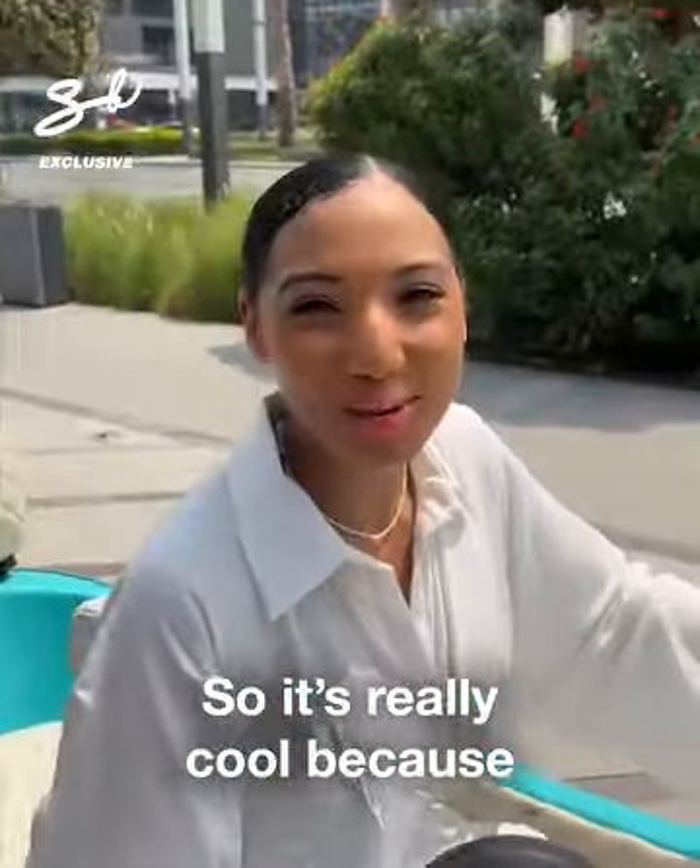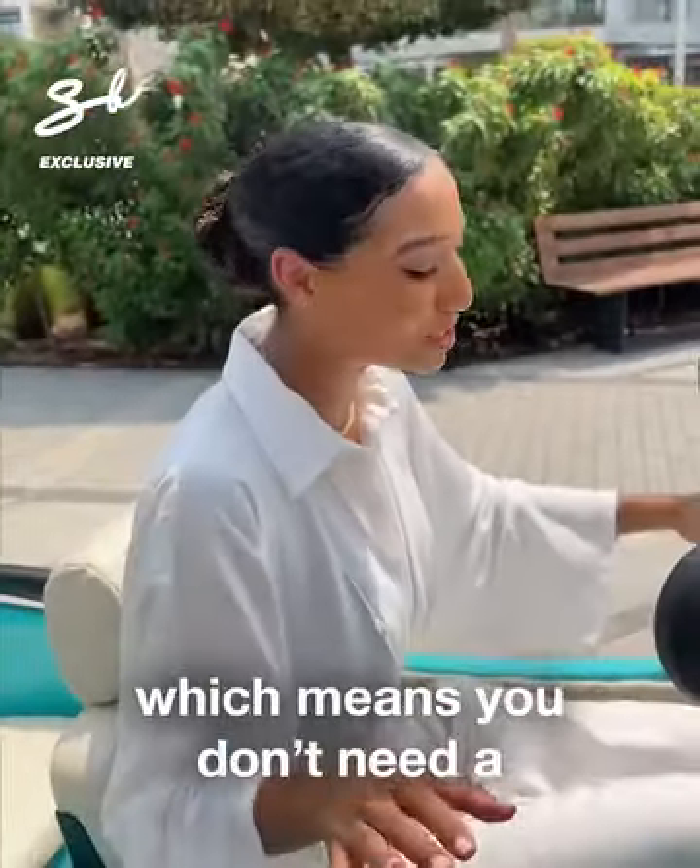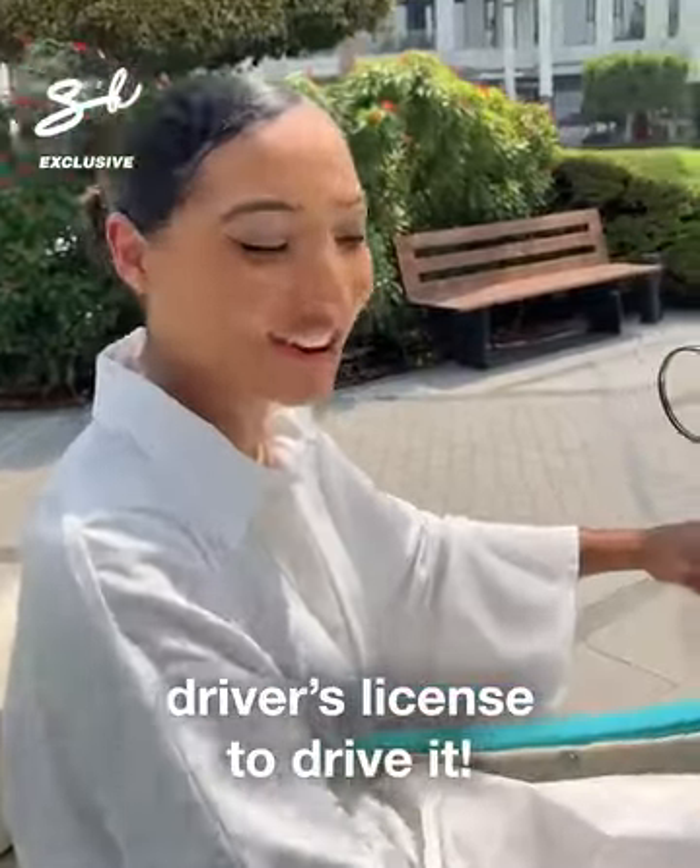It's really cool because this is a trike — it has the same rules as an e-scooter, which means you don't need a driver's license to drive it.